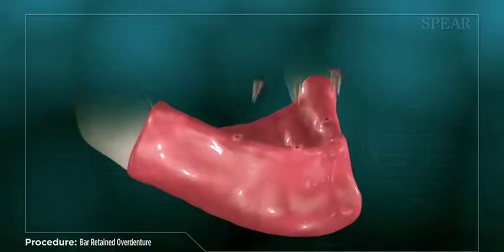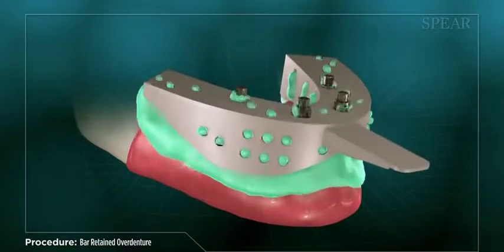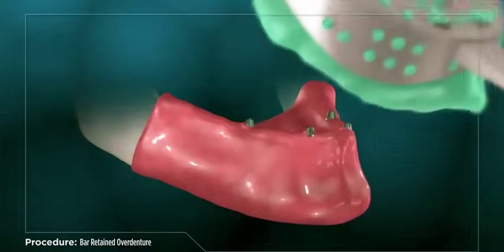Once your implants have fully healed, your doctor will take new impressions of your mouth. These impressions will be used to create your support bar and final overdenture.